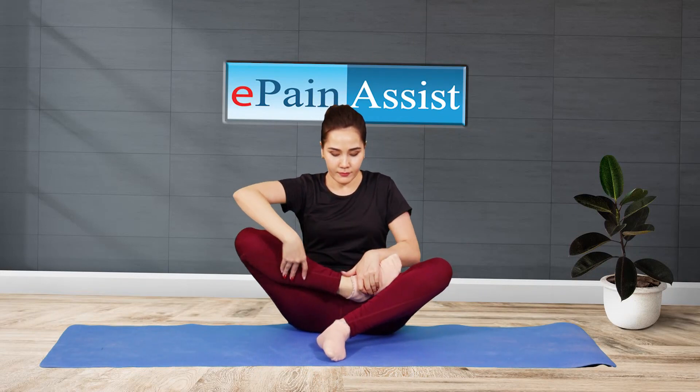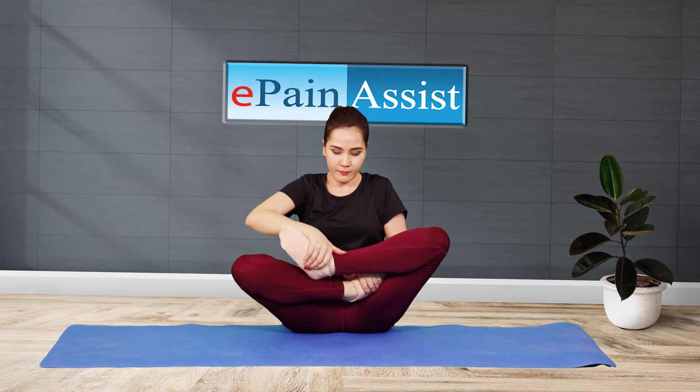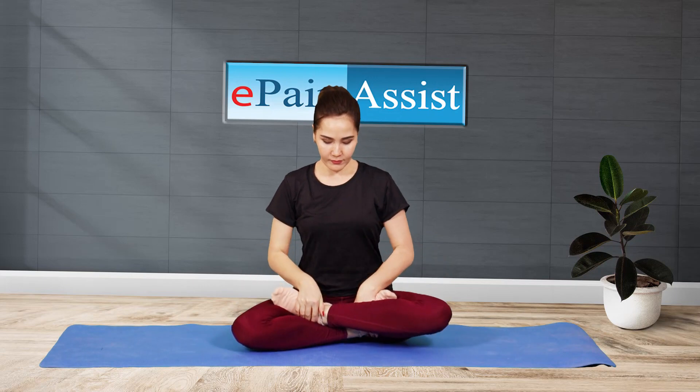Now, hold the right leg with both the hands and fold it gently and slowly to keep it over the left thigh.